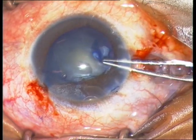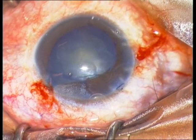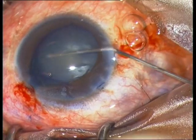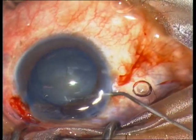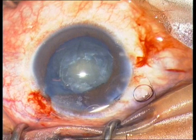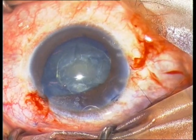Now it flows easier and I can perform a round capsulorhexis. The next step is hydrodissection. The nucleus is of course soft since the patient is only 27 years old, so phacoemulsification is not necessary and we can continue with irrigation and aspiration.